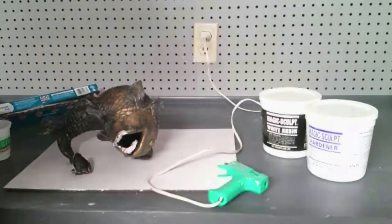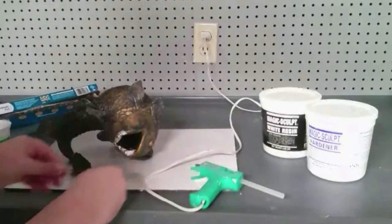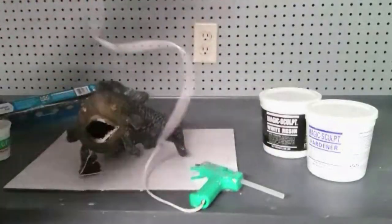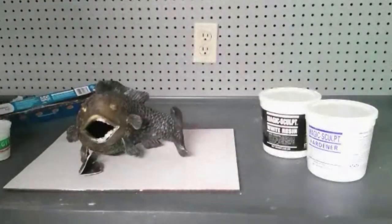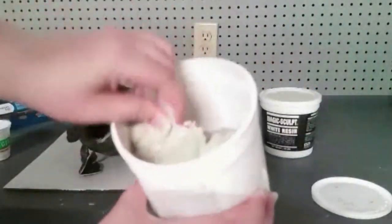I am going to be using a resin-based clay, and that is because this is going to be an outdoor sculpture. I want to make sure that the material I use is going to be strong enough and will be able to weather the elements of being outside all the time.